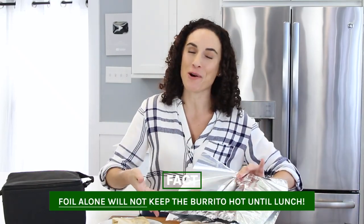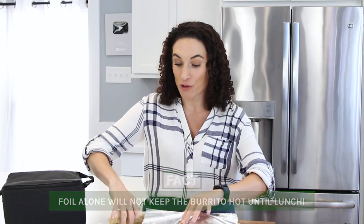Now both of these burritos are nice and hot. I know there's a lot of advice out there that says to wrap them in foil, but foil alone is not going to keep your burrito hot all the way to lunchtime. If you want to wrap it in foil so you have something to hold it with, that's cool — you can do that.